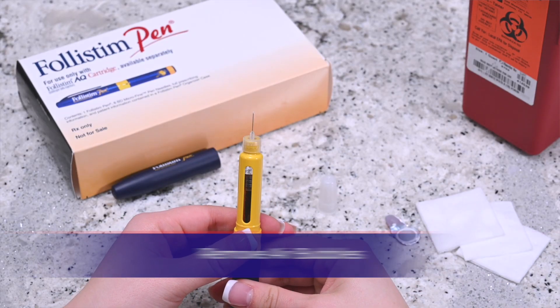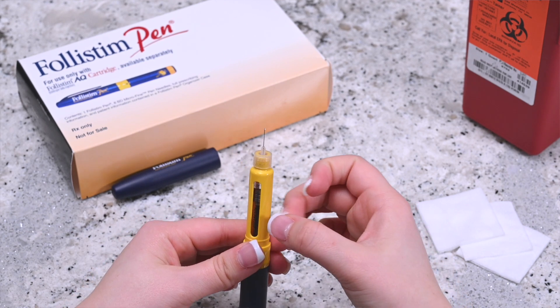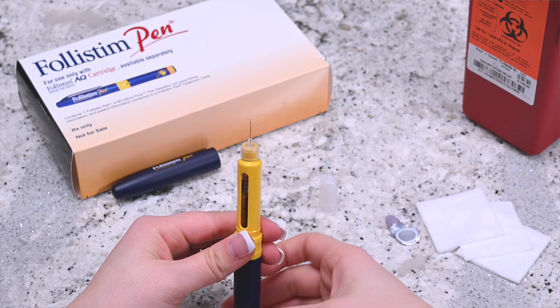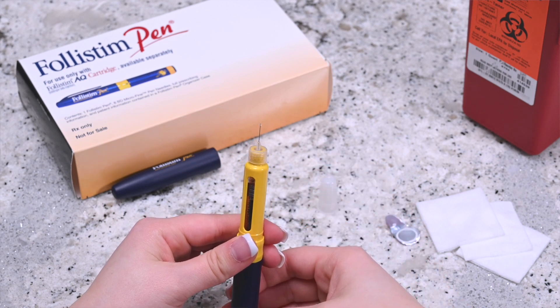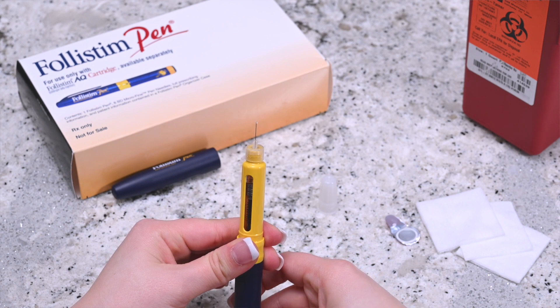Invert the pen and hold it upright. Gently tap the side of the pen to bring any air bubbles to the top. While continuing to hold the pen upright, turn the dosage knob until you hear one click.